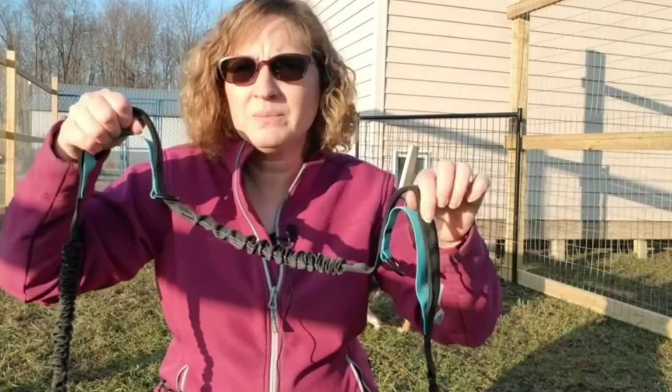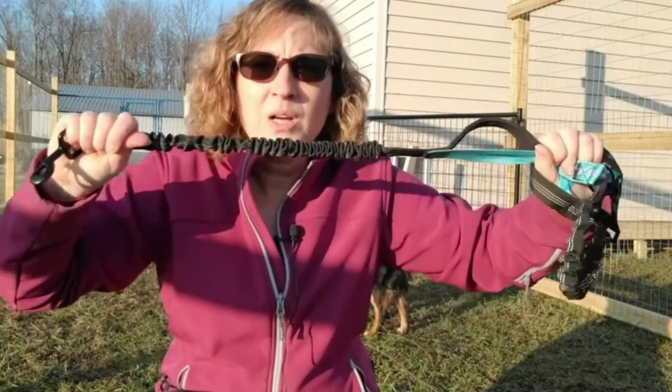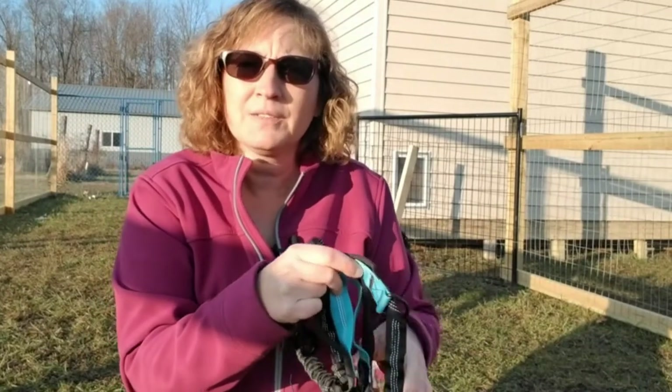Short dog, hold the high handle. Tall dog, hold the short handle and they're going to be right next to you. Great bungee — nice for polishing off those dogs that need a little bit of work to finish up their lead practice.